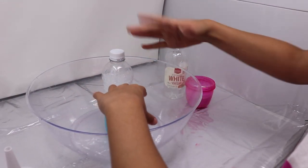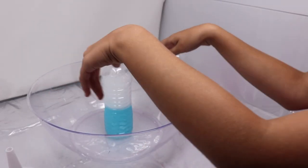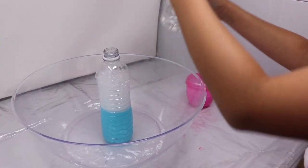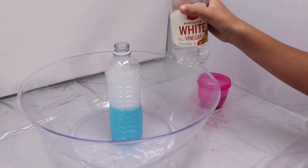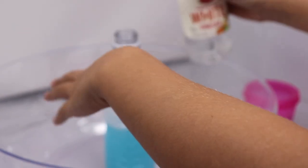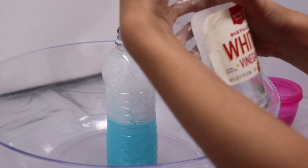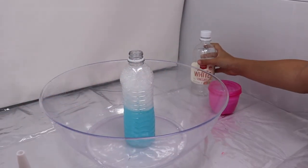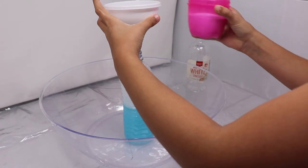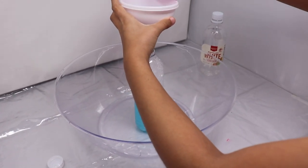I don't know if it's gonna be messy or not, so I'm just gonna put some more vinegar in this and put this over there. You need to be really fast to take the funnel out because when you put baking soda it starts to grow.